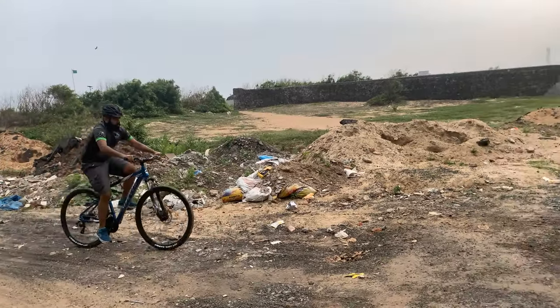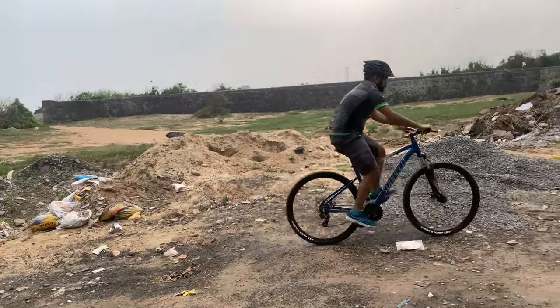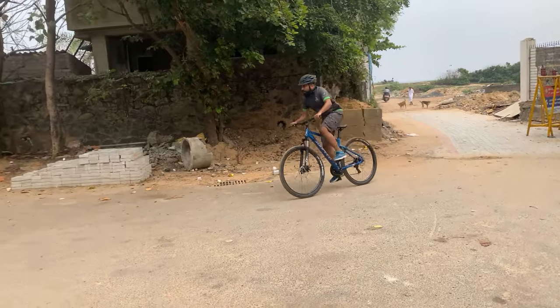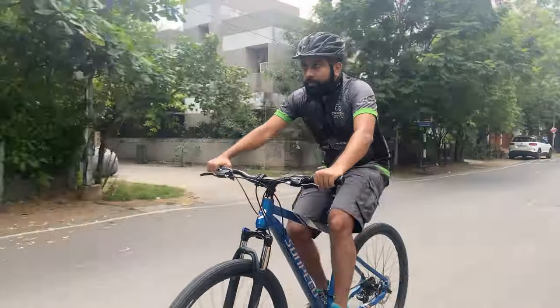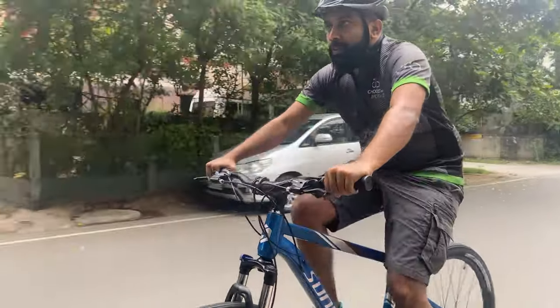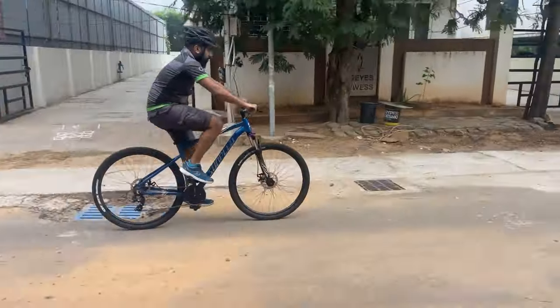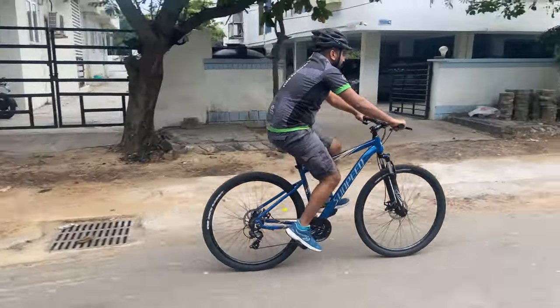The heavy and uniform tread pattern made it easier to roll on hard surfaces, and the 29-inch circumference and alloy rims made it faster. This hardtail MTB is built on an alloy frame and has a comfortable riding posture. The front suspension fork made the ride easier on bumpy surfaces.